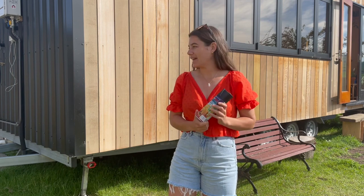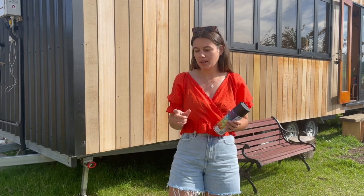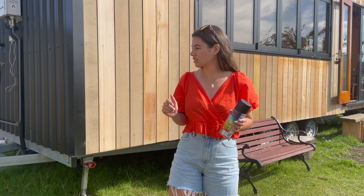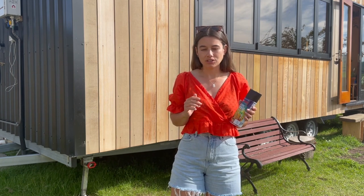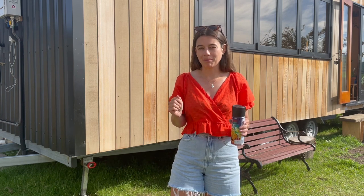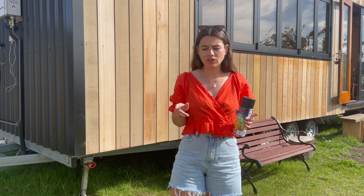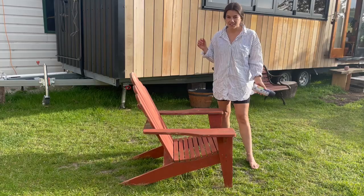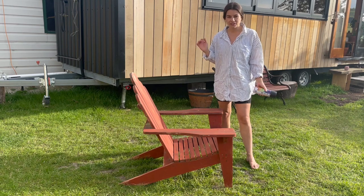Apparently you just build up light layers of the spray paint on the chair, so hopefully that works. It also means I don't have to do a base coat, so it's going to be a lot quicker and easier than using a paintbrush. I've given it a wipe down after sanding and I'm just going to do the first coat on the chair.